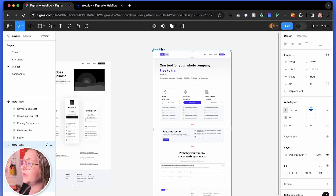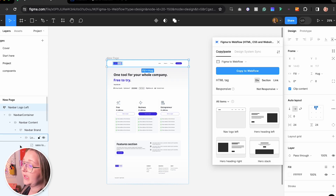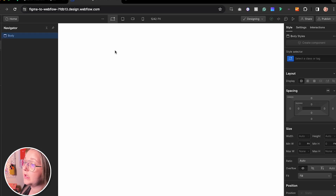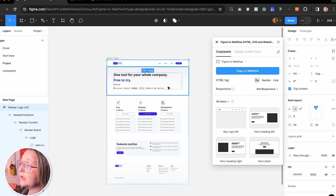We're going to go over to this new page. Make sure that the new page is selected and all we're going to do is open up the plugin. First thing we're going to do is start with the navigation. All these layers are named, and click copy to Webflow. Here are my assets — move over to Webflow and make sure that I'm within the body. My nav is now in the website.